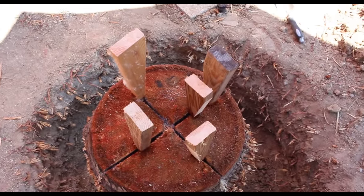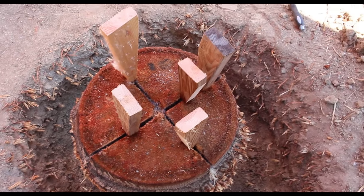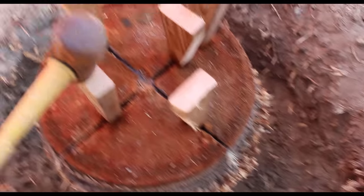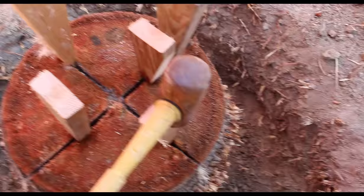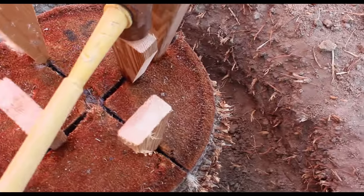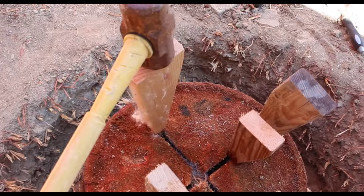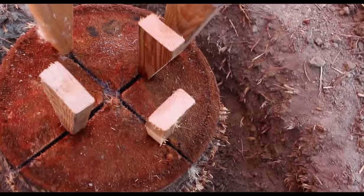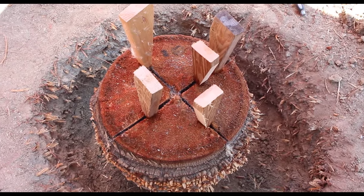Okay, I put the wedges in — I hope you can see it. Basically what I do is hit one, and since I don't have a tripod I just hit this one and work my way around. Just keep driving them in around the stump. You can keep adding more wedges if you need to, to split it into sections.